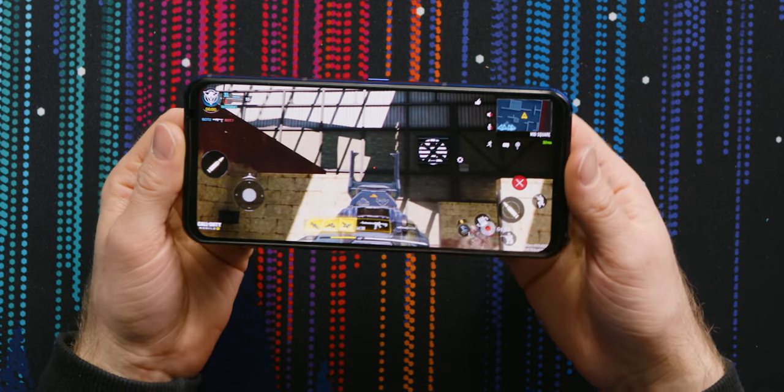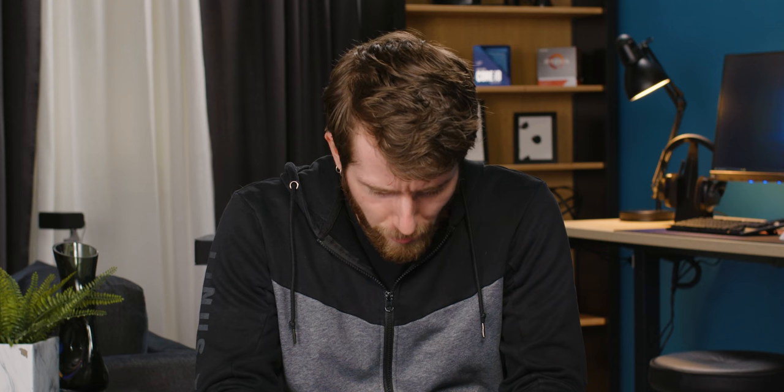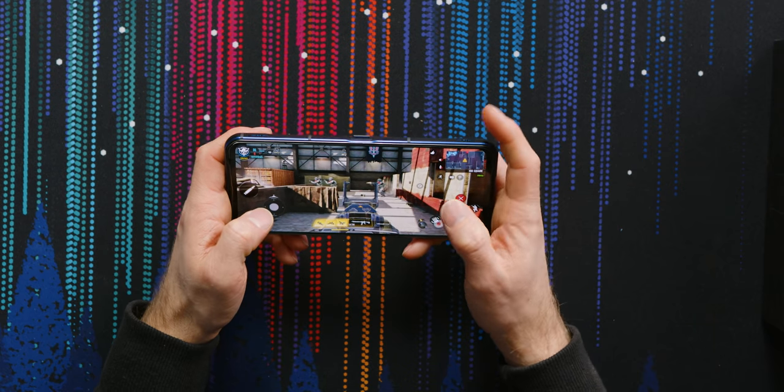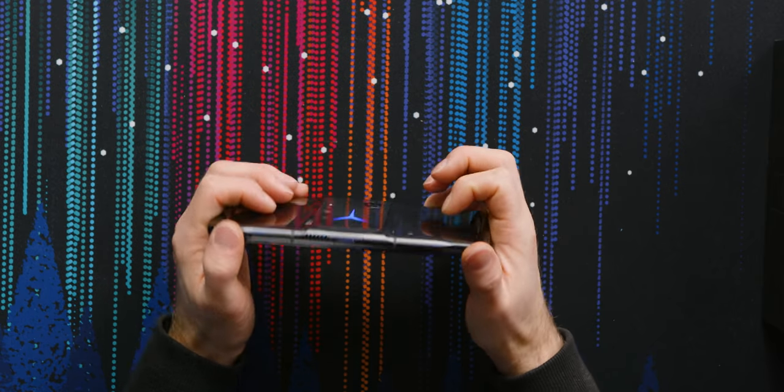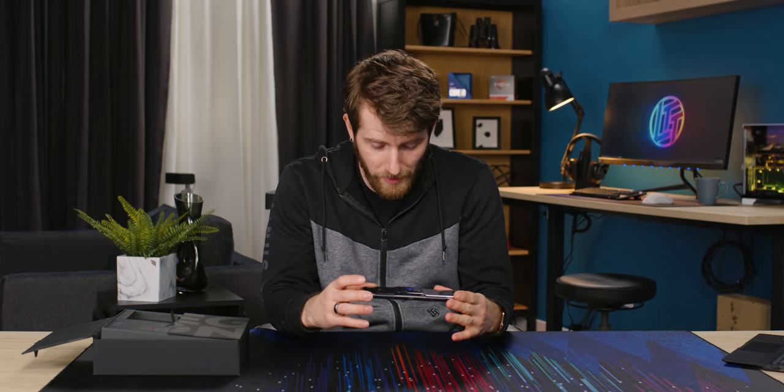I'm impressed. The display looks freaking great. They boast around 110% coverage of DCI-P3. Pretty darn impressive. The sound is great. HDR 10+. If you're into gaming, this is looking pretty compelling.